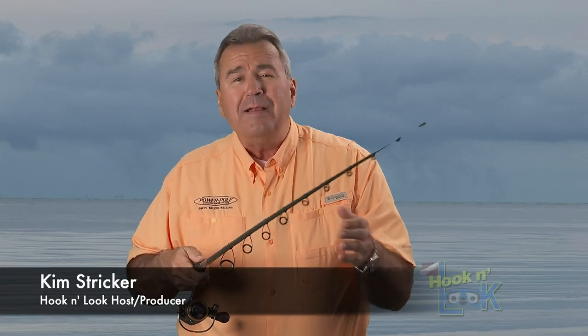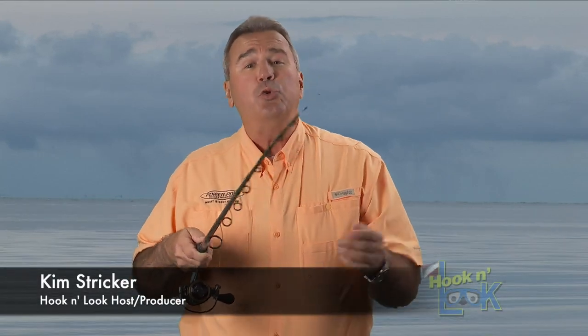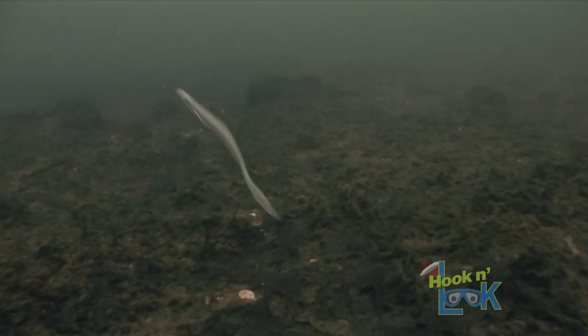Hi guys, Kim Stricker here, and welcome to our Hook and Look YouTube channel. When you're fishing vertically for bass, the best tip I can give you is to keep one eye on your fish finder at all times.